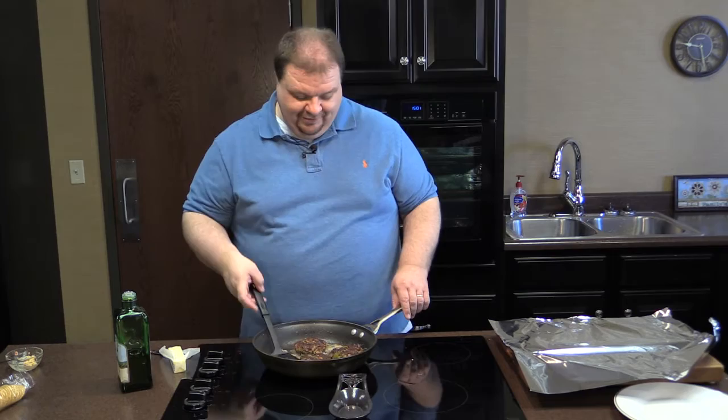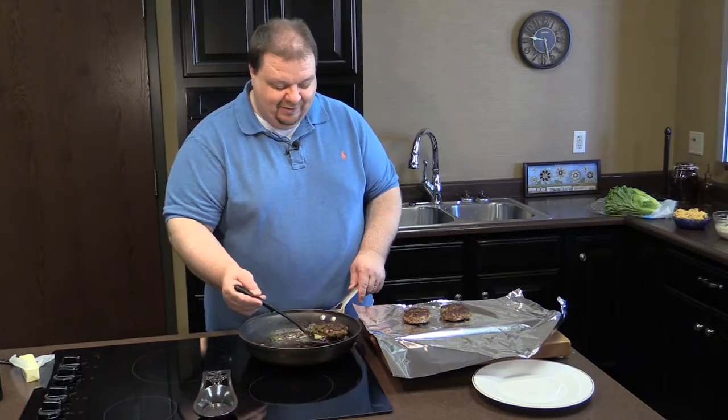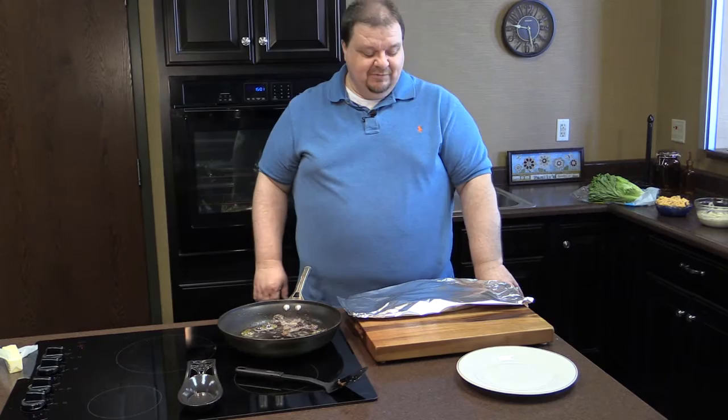Our burgers are just right and just done. A lot of people want to put their burgers on a plate on paper towel to let them drain. Like all meat, you need to let it rest. So I'm putting this on our board and covering it with some aluminum foil. We're going to let that sit for about five minutes so all those juices run back into that burger, and when you bite into it, it's going to be perfect.